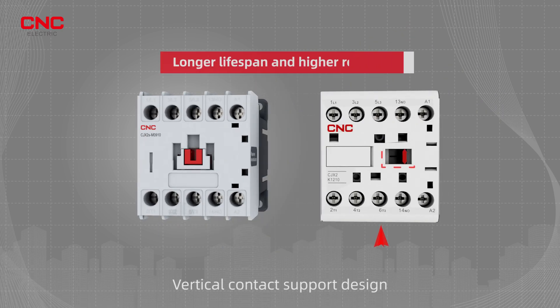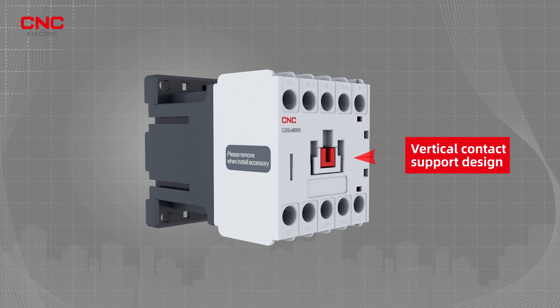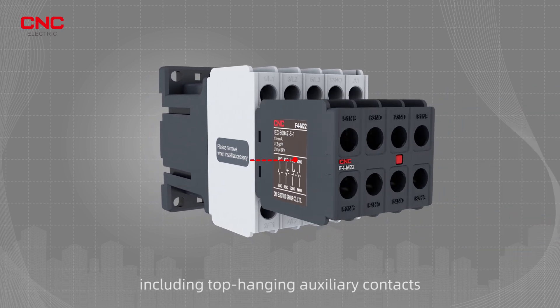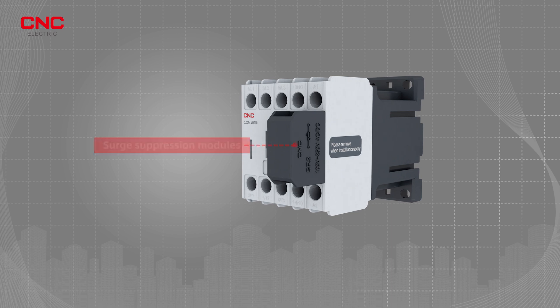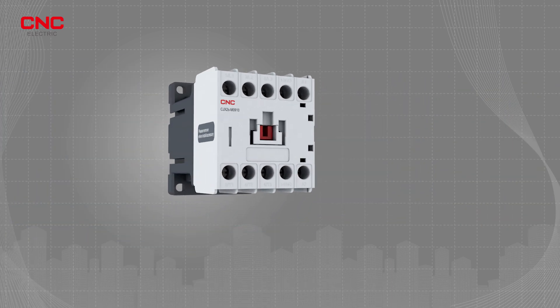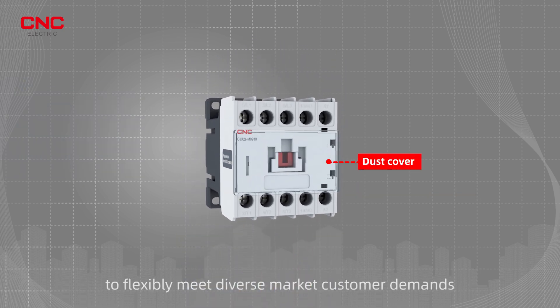Vertical contact support design for smoother contact engagement and longer lifespan. Complete accessories available, including top-hanging auxiliary contacts, surge suppression modules, mechanical interlock modules, thermal relay modules, etc., to flexibly meet diverse market customer demands.